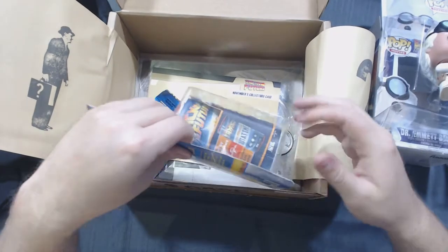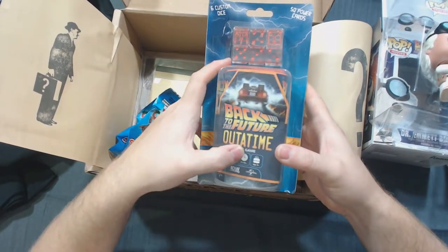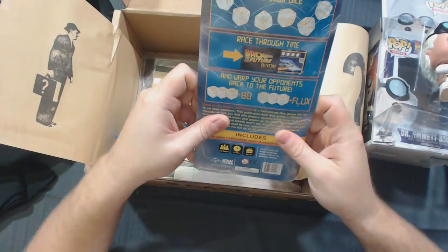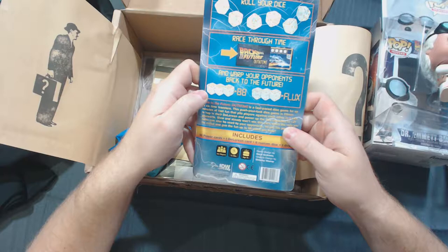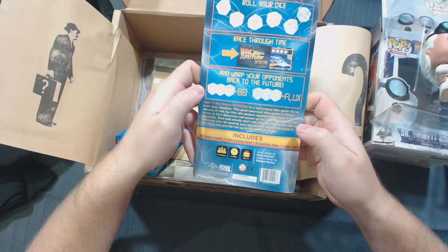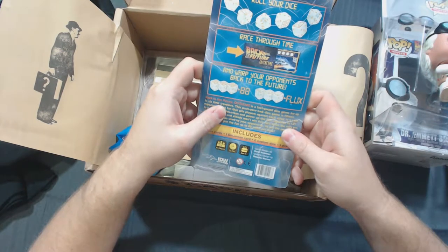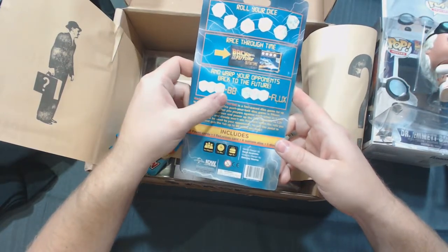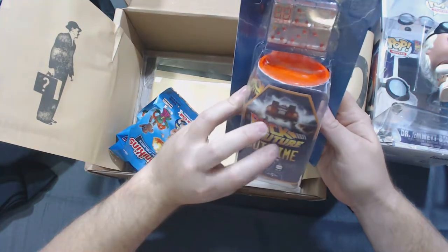Let's see what else we've got in here. We have the Back to the Future Out of Time — it's a dice game, not a card game. It's for 2 to 6 players, takes 15 minutes, and age 8 plus. This push-your-luck dice game is 15 minutes of fast fun that pits players against each other in a race to hop in their DeLorean and power up the flux capacitor to 1.21 gigawatts. The description kind of reminds me of a game I play called Zombie Dice, where you have to try and eat so many brains and you roll the dice — if you get shot three times, you're turned over, that type of thing. Well, my wife and I are partial to board games, so I think that will definitely get played.